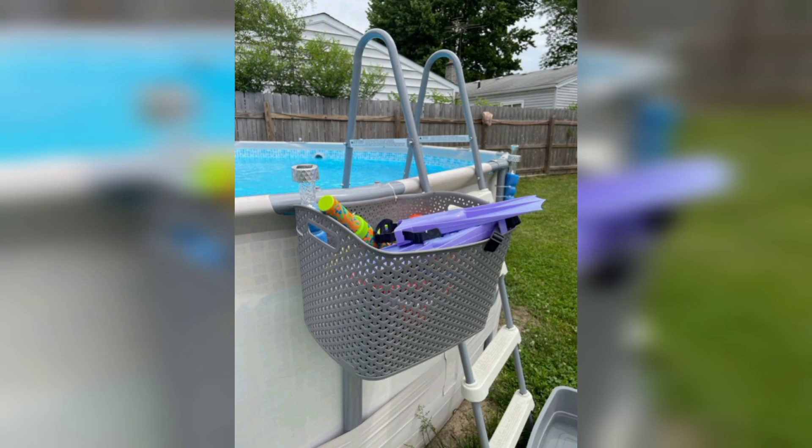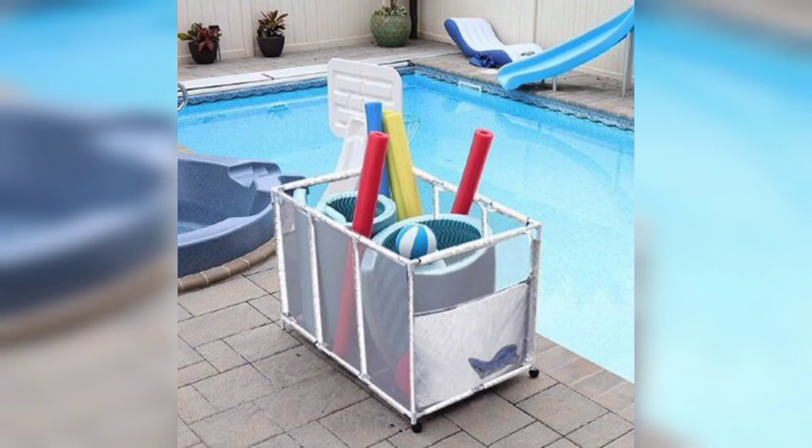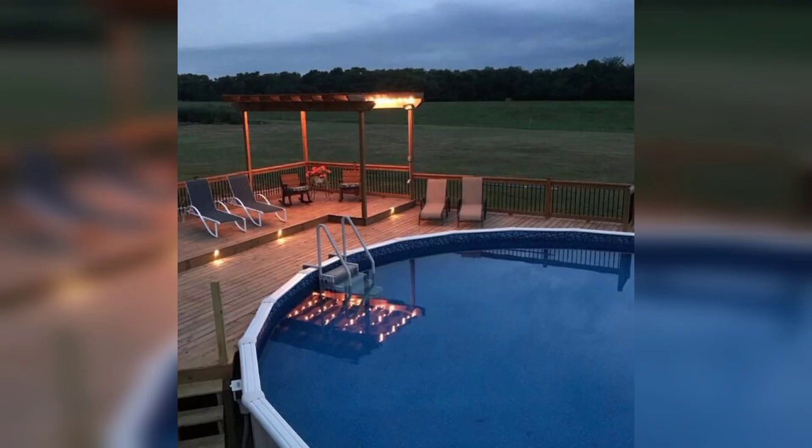Number eight: poolside storage bin. Keep your pool toys, inflatables, and cleaning supplies organized with a poolside storage bin. Take a waterproof storage container and place it near your pool. It's a convenient way to store everything you need for your pool activities.